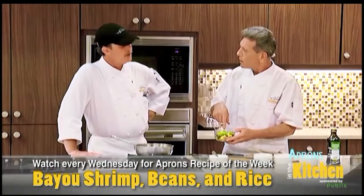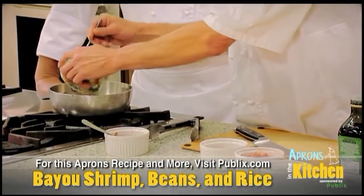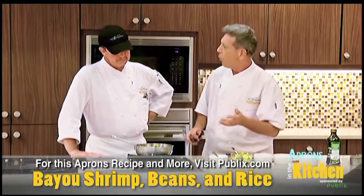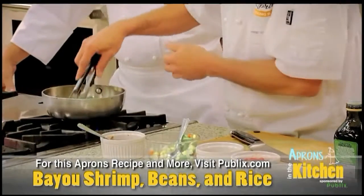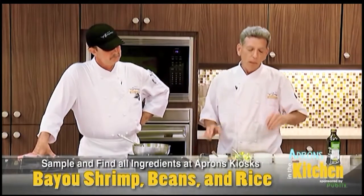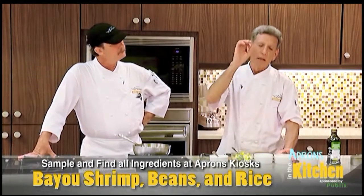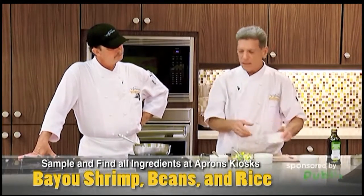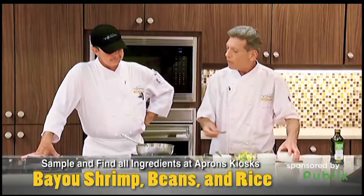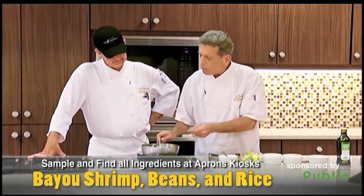What we're going to add to this is that frozen gumbo mix — very nice mix too. Now what you want to do with this is let it cook for a while. Gumbo needs to cook for a while. We're kind of doing it in fast time here, but you let those vegetables sauté for a little bit. Now we're going to use some Italian diced tomatoes, the Italian seasoning tomatoes. Put a little bit of that in there — very nice. Let that cook with the vegetables for about maybe 20 minutes.